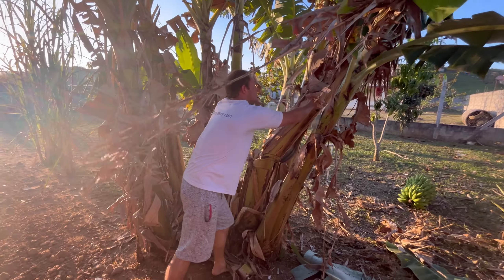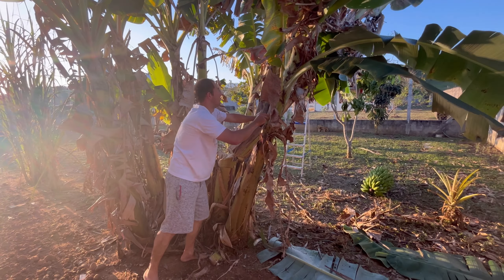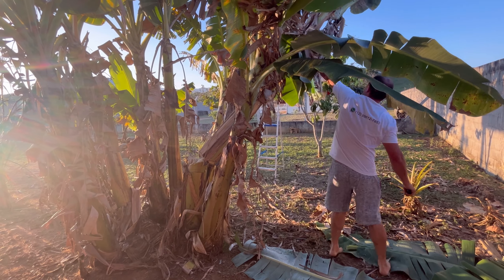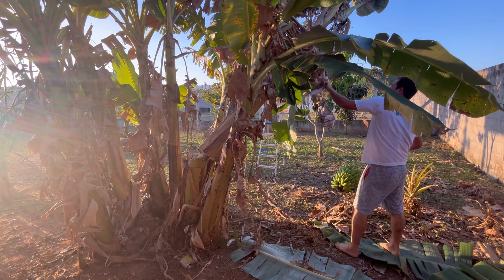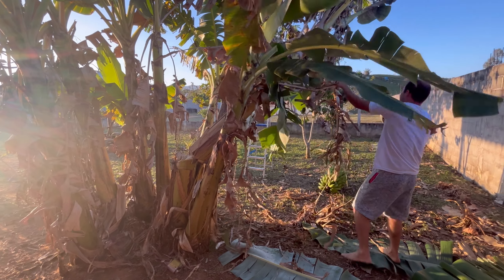Let's see — now we're going to cut it. Now we're going to cut it.